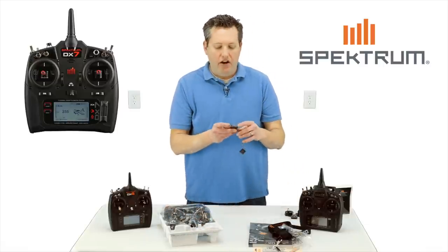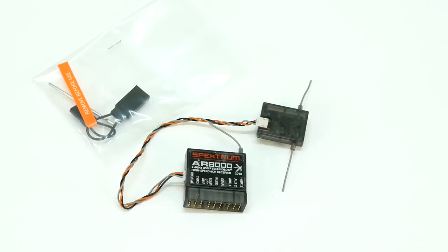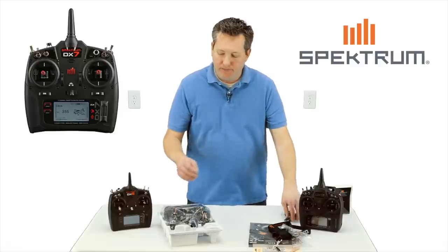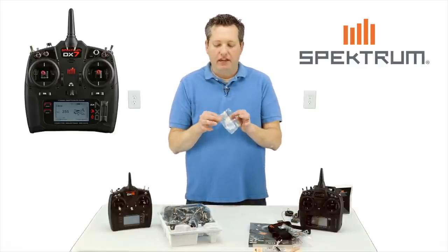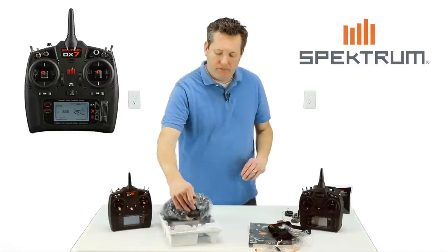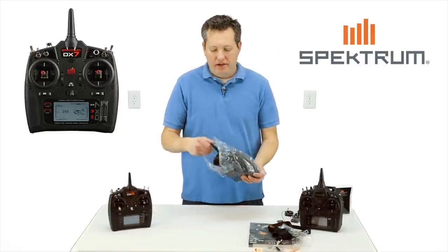We have the AR8000. Once again, guys, this is a $129 value. Keep in mind when you're looking at the $349 price on this, you're getting a $129 receiver with that — keep that in mind when shopping for controllers. We've also got the bind plug and a little Allen wrench, which is for getting inside the radio and making micro adjustments to different things inside the radio.